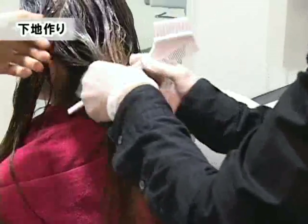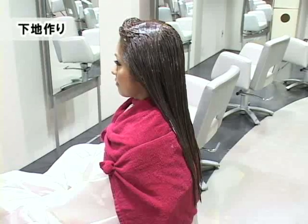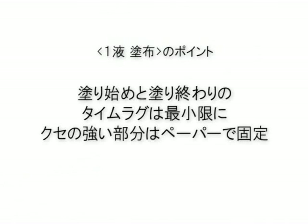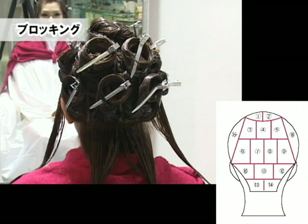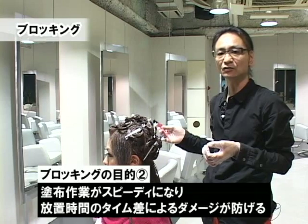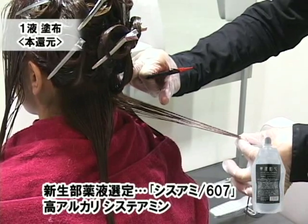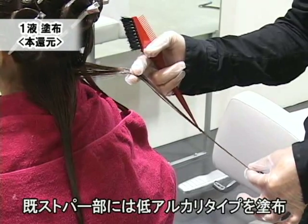既処置部全体にプロテクション&ブリッジを塗布しましょう。上からくるシステアミン104のアルカリキャンセル効果を用いてダメージ毛に合ったアルカリ度を選定するという役割を果たします。ブロッキングを行っています。この意味合いとしては的確な塗布位置の把握、そして特に癖が強い部分への対応、作業効率のしやすさを目的に全頭をブロッキングしていきます。本管源にはシステアミン607を、中間から毛先の既処置部にはシステアミン104を使用していきます。